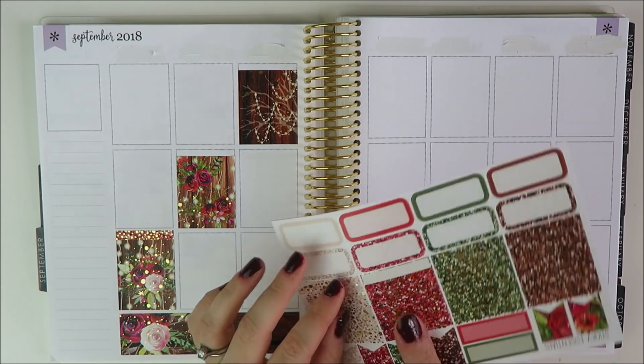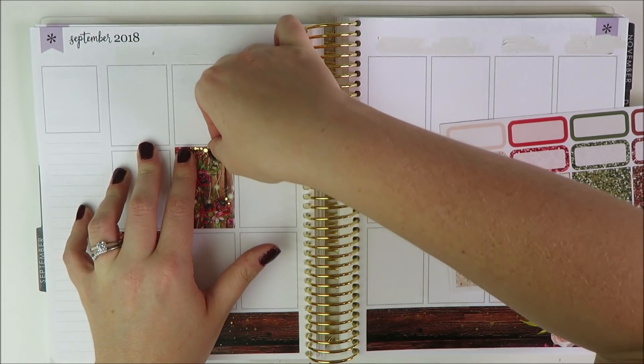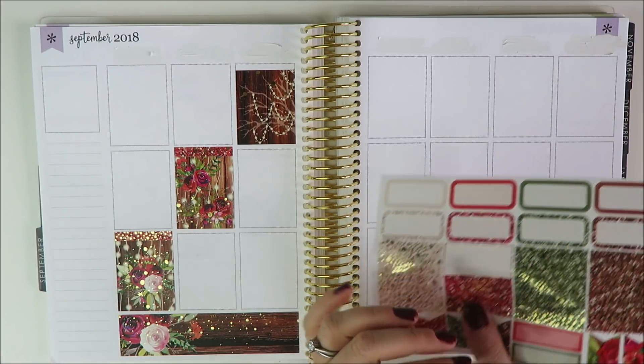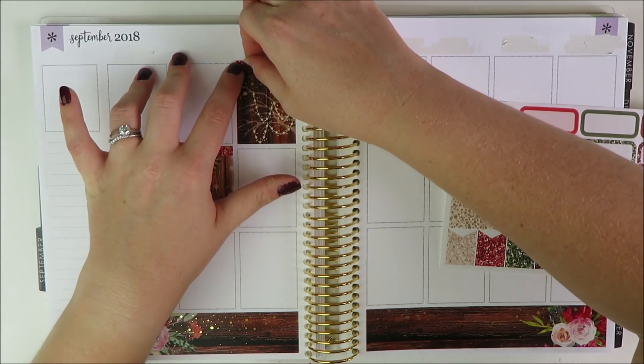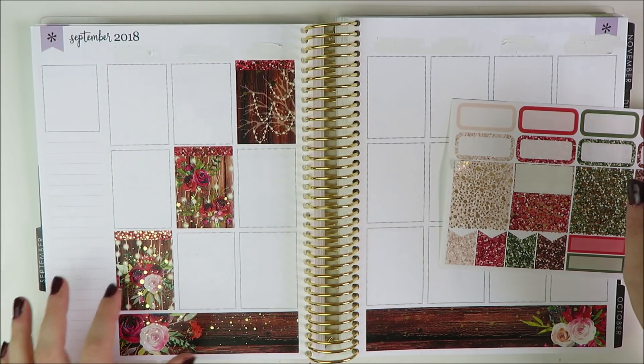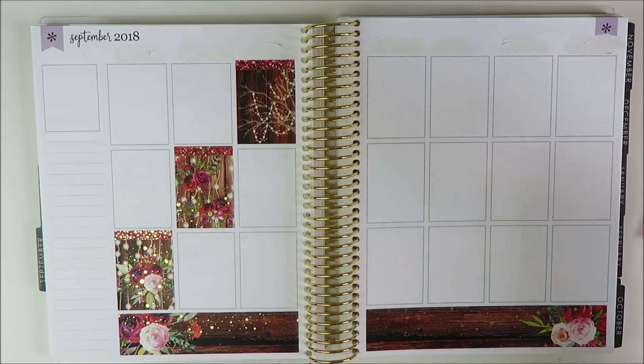I'm going to keep the red with the full boxes and have those staggered upwards. I think that looks good, and then I can lay in the rest of the glitter headers and do the rest of the full boxes as well.